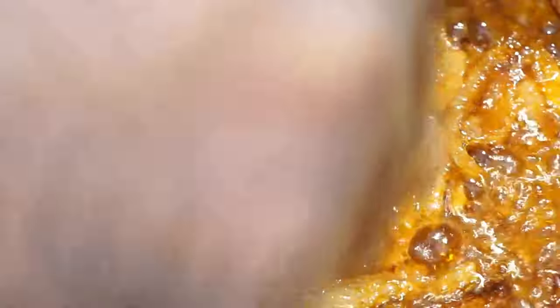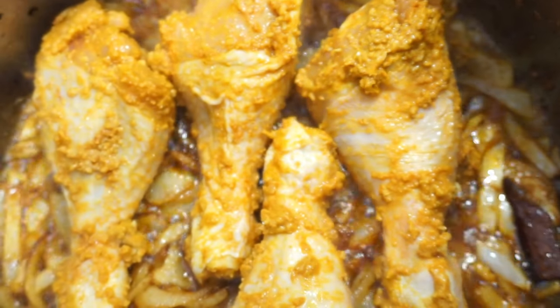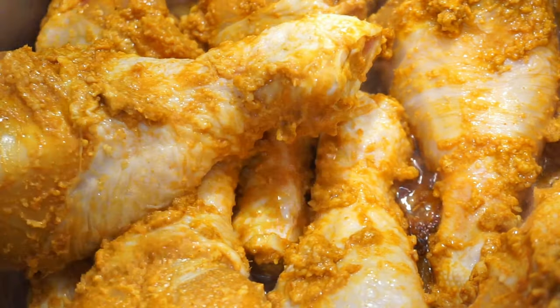Now it's been four hours and we are ready to put the chicken in. We'll be turning it around for 15 to 20 minutes, and we can cover it for half an hour.